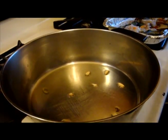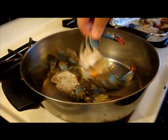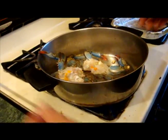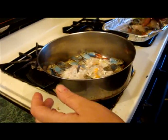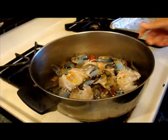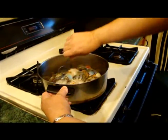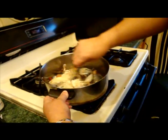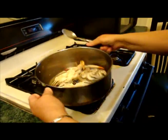When the oil is nice and hot, we're going to get our crabs and throw them in so they get their flavor in the oil. We'll just throw them in like that and let them stay for a couple of minutes. Then we're going to turn them around in the pot and cook for a couple of minutes.